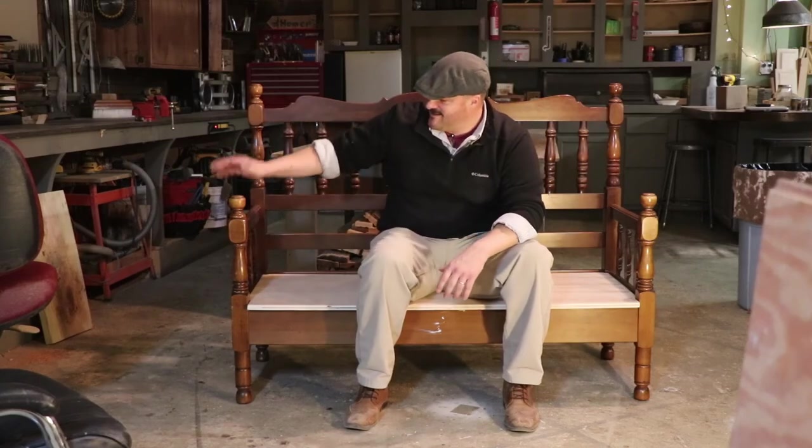Next time you see a headboard or footboard by the road or at a garage sale, think bench — it's possible. Lots of different styles and this could be something you could definitely take on. I hope you enjoyed watching. If you did, please like the video and subscribe to the channel. If you want to, hit the notification bell and next time I do a cool project like this, your phone will let you know that the video is ready. Thanks again for watching.